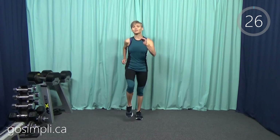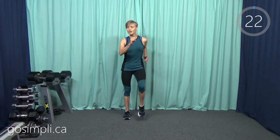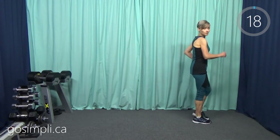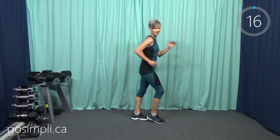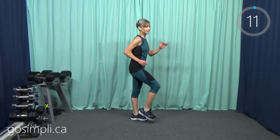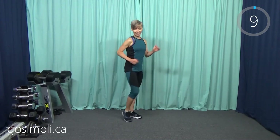Okay everyone, like we always do with our indoor walking workouts, we're going to start with 30 seconds of walking. You can march on the spot, you can move around your room. I always put some backwards walking in — I tell you in just about every video that we don't walk backwards very often, so it's a really good thing to do.